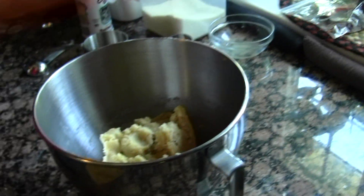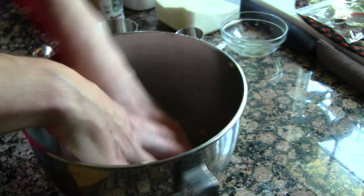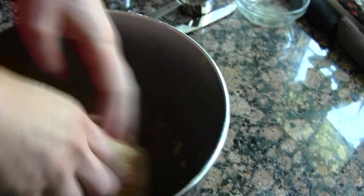Using your hands, just knead this a little bit more. This is pretty much done, but I'm going to show you what we're going to do next.